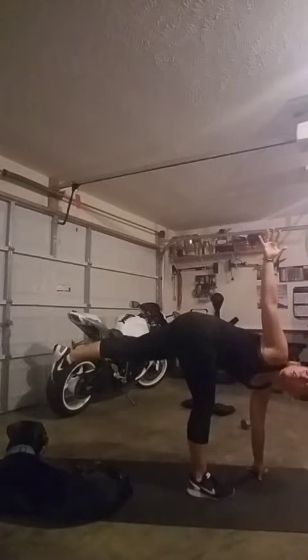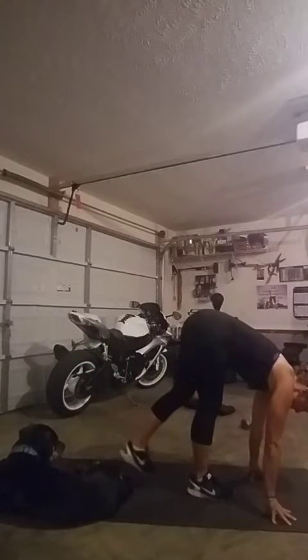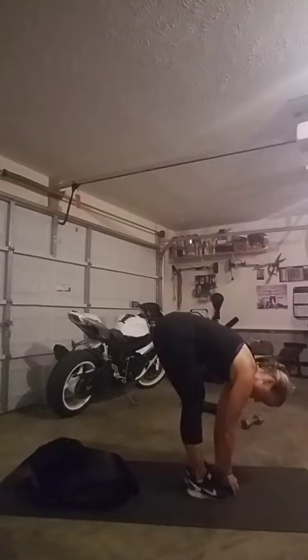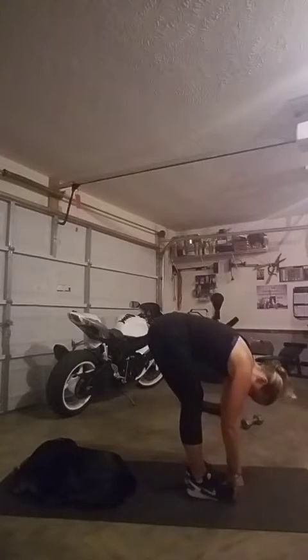My suggestion is to do this at the end of a workout, like I'm doing. Depending on how flexible you are, do maybe 30 seconds on each leg, take a breather, then do another 30 seconds on each leg. Your muscles will thank you for it.